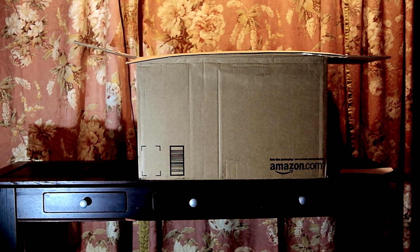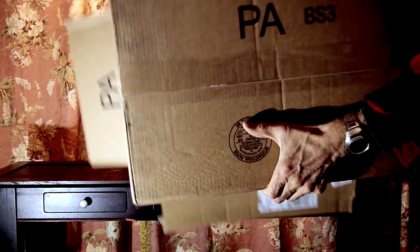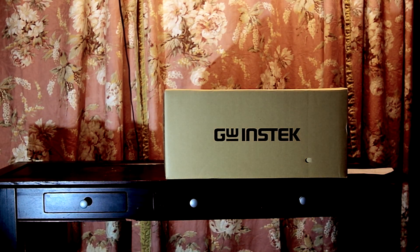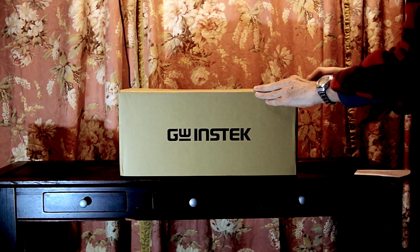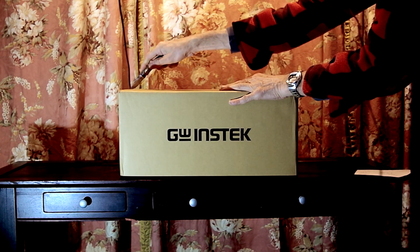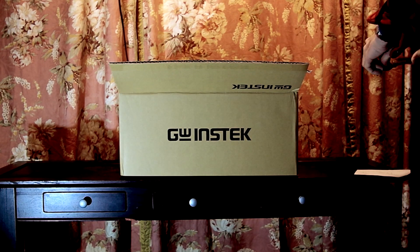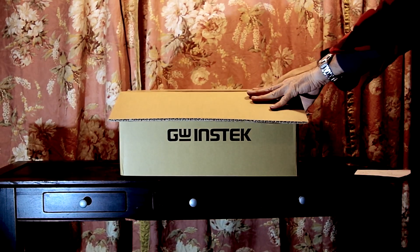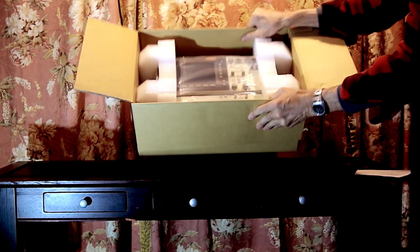Paper. Surprise, surprise — a box within a box. Back to the unboxing knife. Put the knife away, and we open it up. And that's what you get.